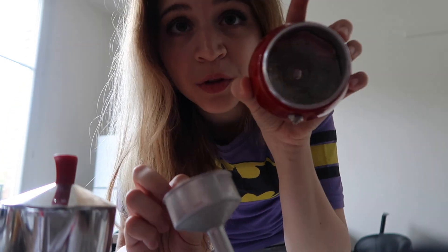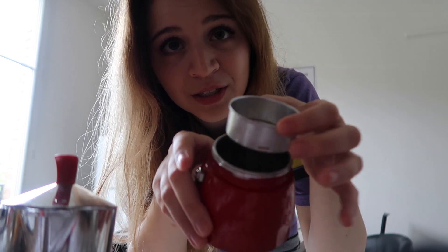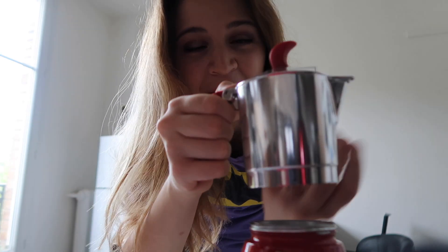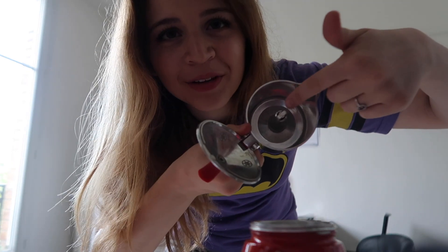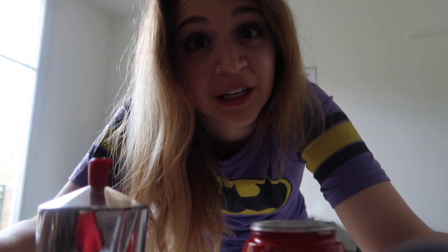So basically you have three pieces to this thing. You've got the top part, which is where the coffee ends up at the end, and then these two other pieces. You put the water in here, the coffee grounds in this part, and then put it together just like that. When you put it on the stove, the water gets really hot, turns into steam, comes up through the coffee grounds, and ends up coming out into the top. You just pour it out — and if that doesn't make sense, I'm sure somebody has explained it much better on the internet.